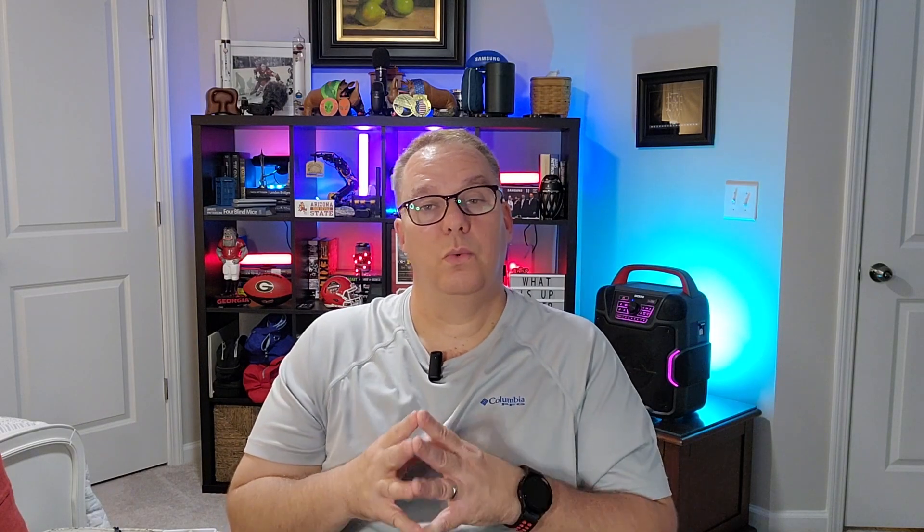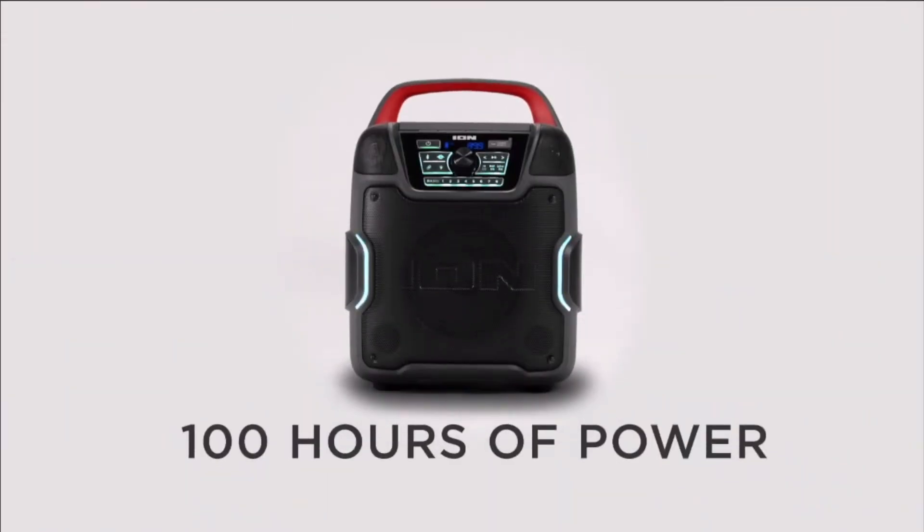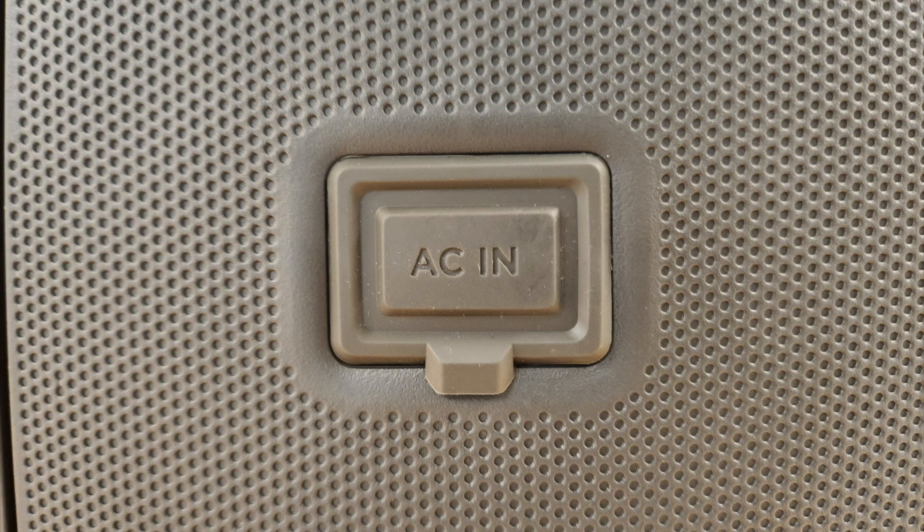It has a 100-hour rechargeable battery — it claims 100 hours, and I think it might be true. So far I've charged this thing up once, right when I got it out of the box. I charged it up, and then I've been playing with it for about two weeks now. I even took this to a work holiday party and played Christmas music on it for three, four, five hours. That thing lasts a long time so far — I'm impressed.